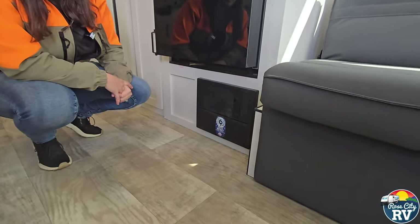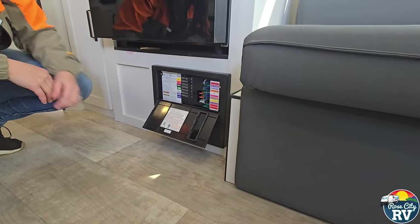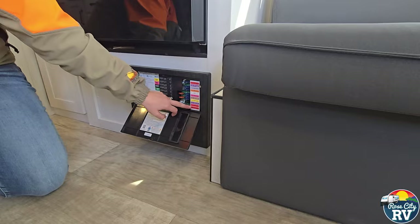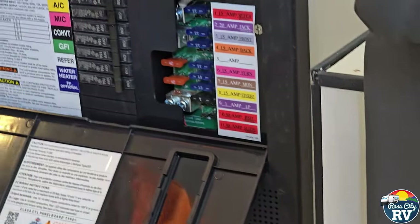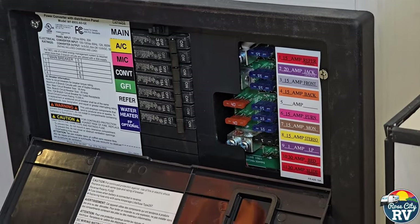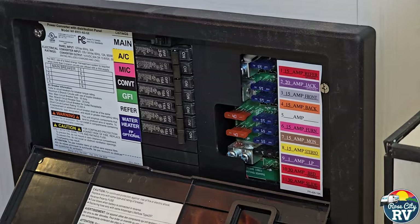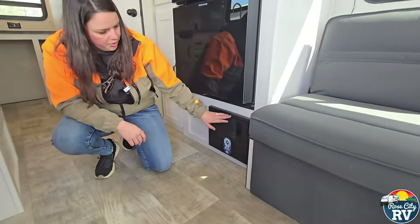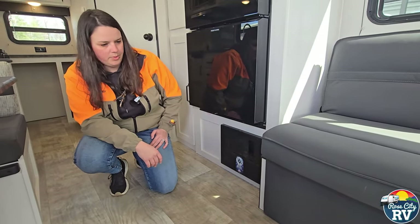Our converter is located here — this is kind of your power control center for all your 12-volt items, and they are labeled, which is nice. Then you have your 110 breakers here as well. When a fuse is blown, it's pretty simple — pop it out, pop it in; they're just little blade fuses. If you're an RVer, I always tell people to have a handful of those fuses around because you never know when you might need one.